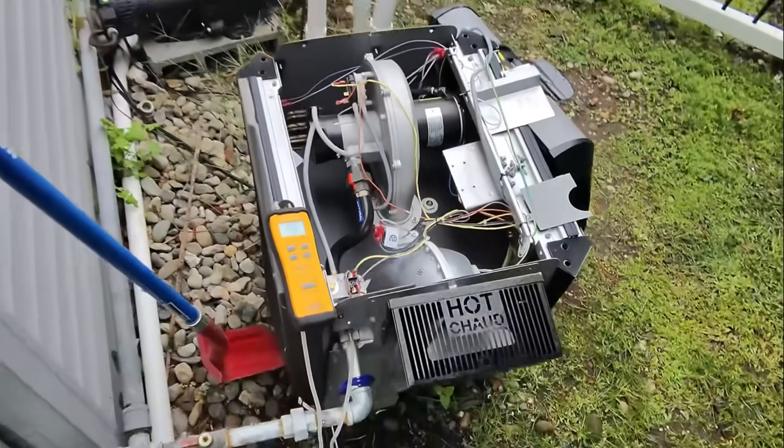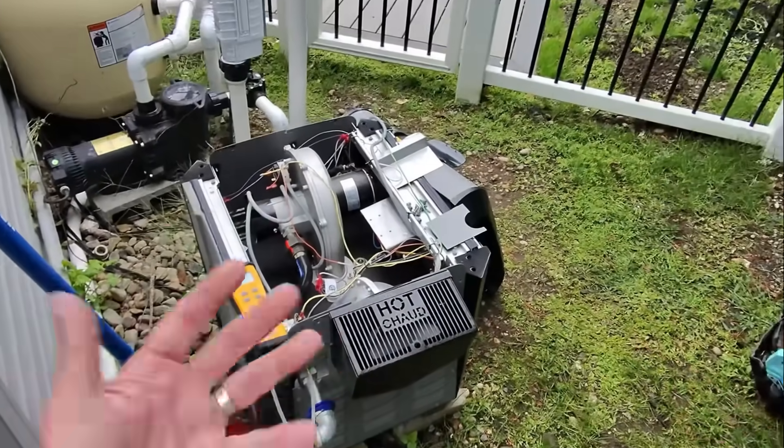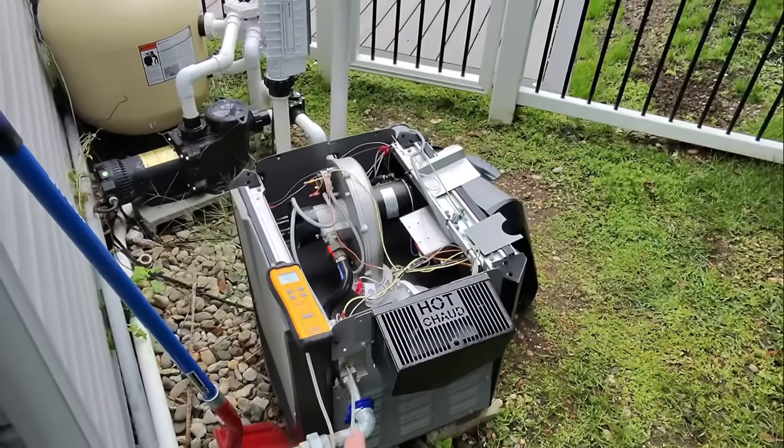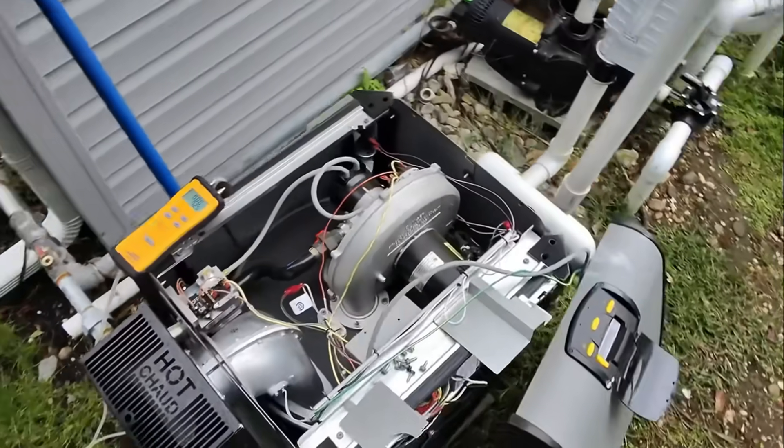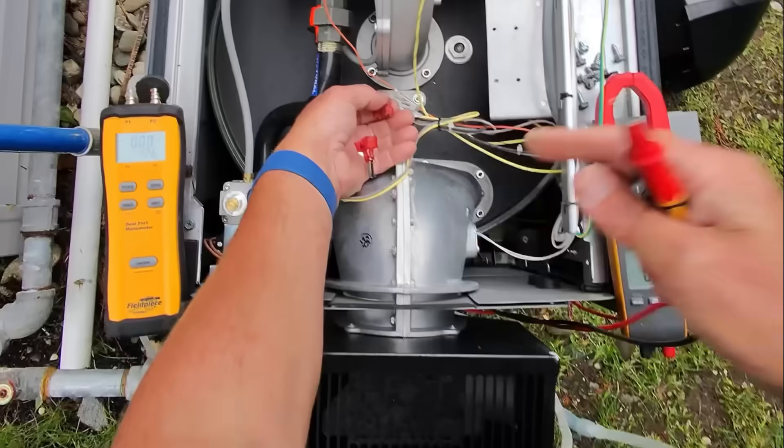No bueno — and you get a good smell of gas right there. Let's check to make sure we have proper voltage to our hot surface igniter. I disconnected the two leads after turning off power at the breaker, and we're going to check resistance on this hot surface igniter — we have 39 ohms, so we are within range.